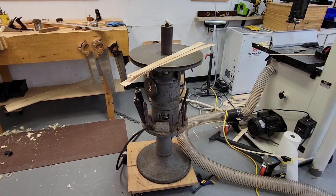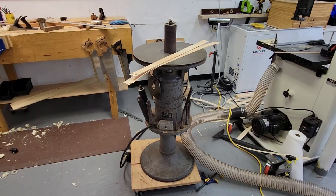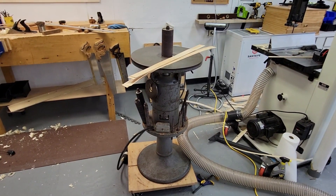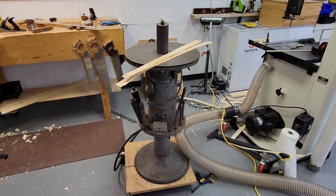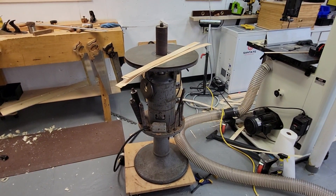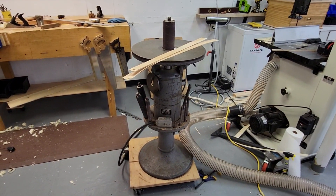Hey, good evening friends. The dryer's running so I can't run my dust collector, so I'm just going to make a quick video since I can't machine any wood.